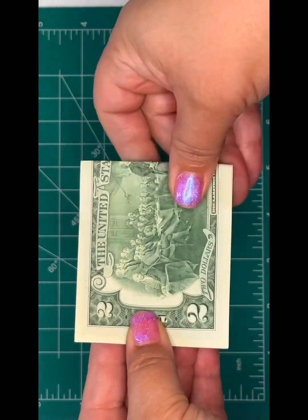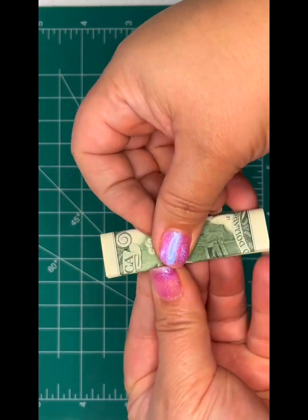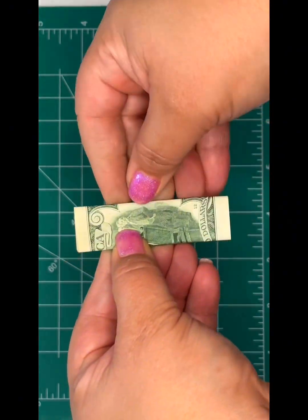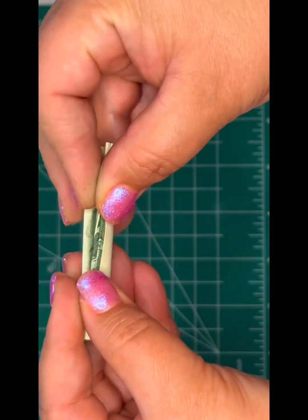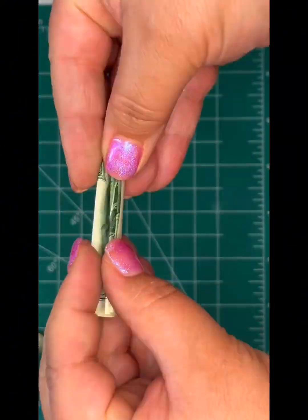We're going to fold in half, and then fold in half, and then fold in half — I think you get the point. Now fold in half one more time. We're just making creases so that when we fold it into an accordion, it makes it easier.